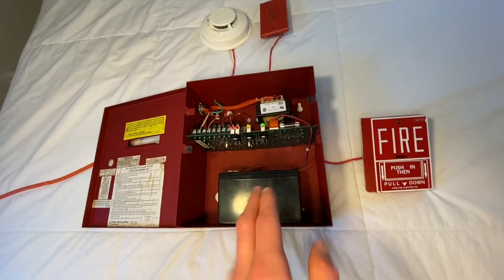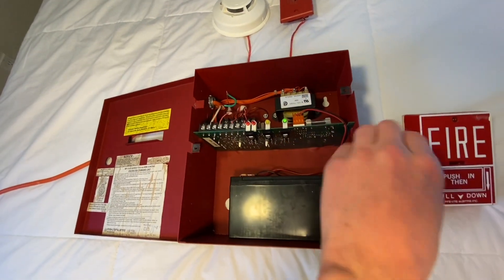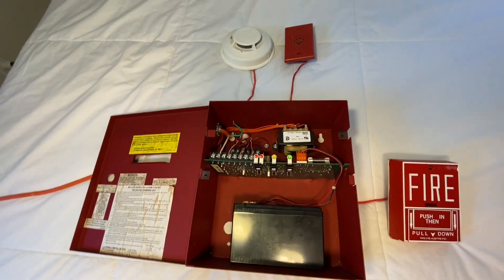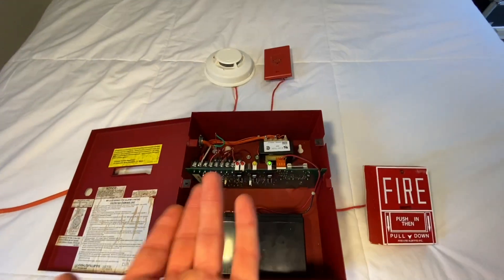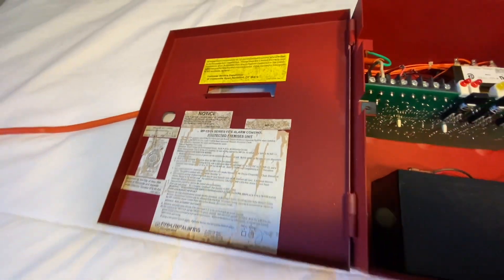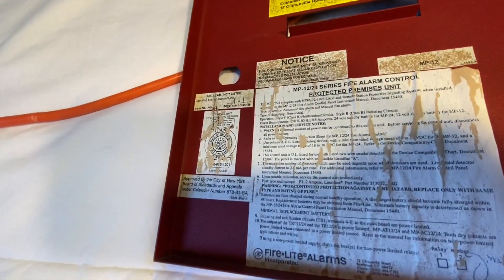You might be wondering — if you've seen this panel before, you know there's supposed to be a cover that goes over this. I don't have that cover, but that's totally okay. The cover would normally cover all the circuitry and tell you what the LEDs and buttons do. But I know what they do, and I'm about to tell you. And there's some information on the door, though it's a little bit scorched up.